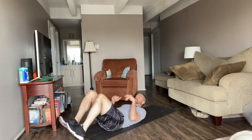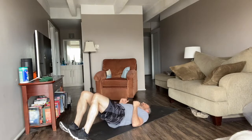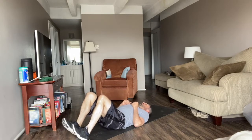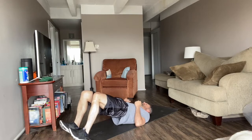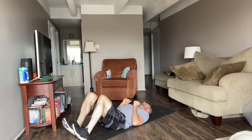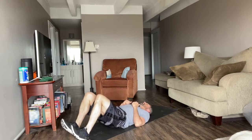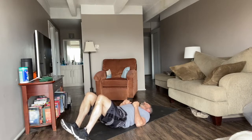Glute bridge. I don't like to put my feet flat on the mat, so I balance on my heels and just drive my hips up. Give me 10. We're driving the hips towards the ceiling.